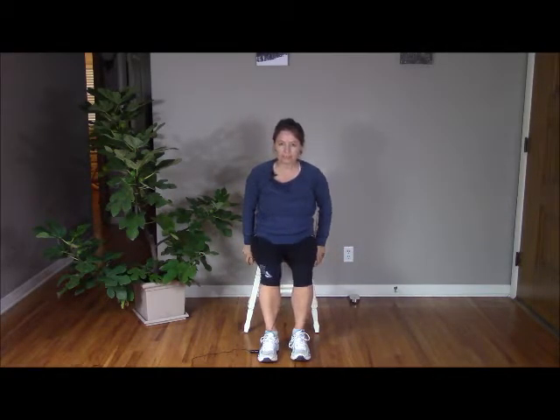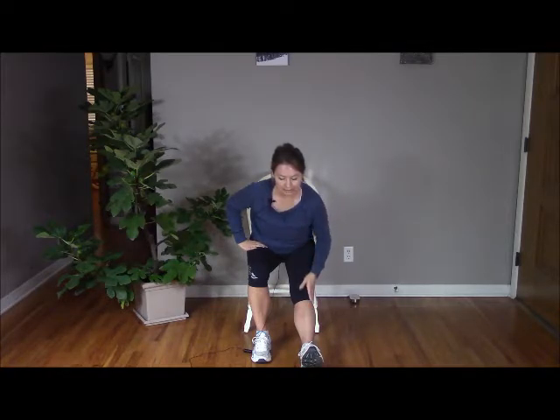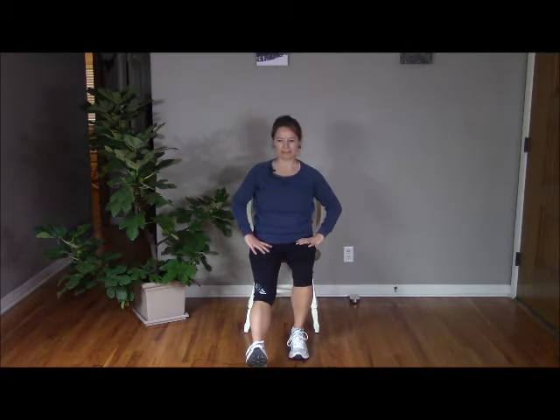Walking forward toward the edge of the chair, take your right leg and extend it out in front. Take a breath to lengthen your spine and exhale as you press your chest forward — keeping length in the spine, not rounding the back. Using that rope idea, hiking up the tailbone, taking a breath in and exhale, maybe pressing a little lower to stretch and lengthen down the right side of the back of the right leg. Release, coming back up to center. Other side: lengthening the leg, lifting the chest, pressing forward. And releasing, coming back up to the top.